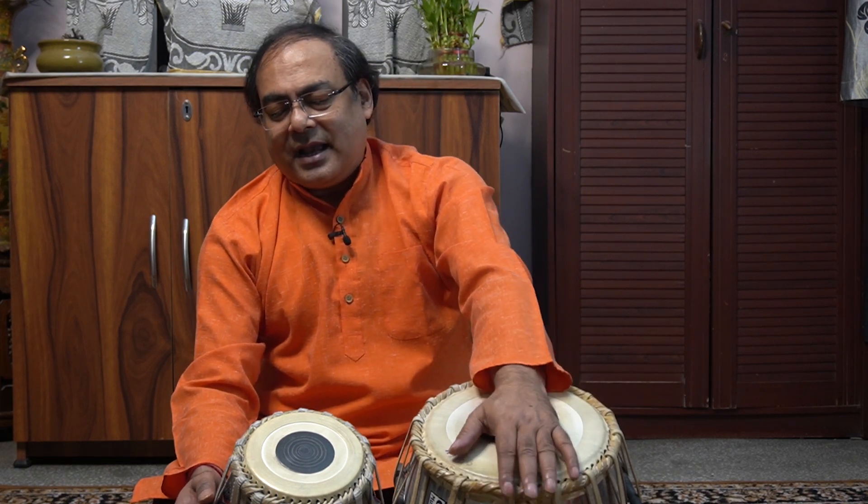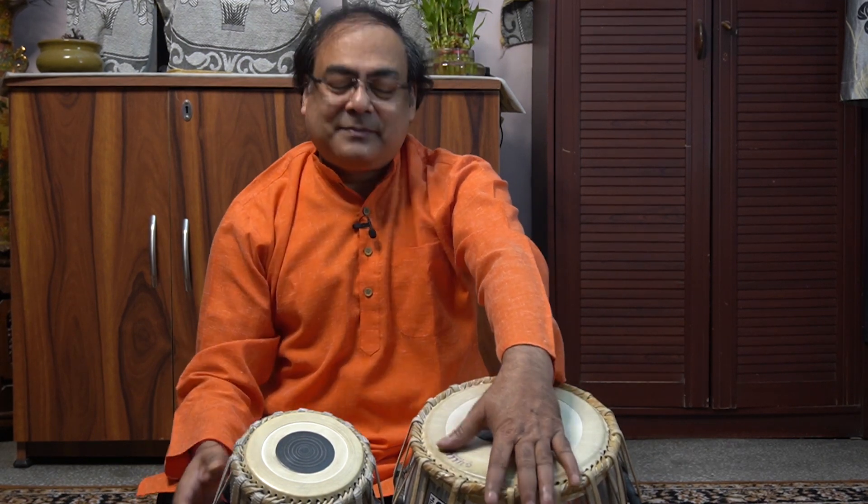Now I start the Tihai. I say it first: Dhagi Inanana Tete Tete Tete. It sounds very good but trust me, you will have difficulties to play it for the first few times.